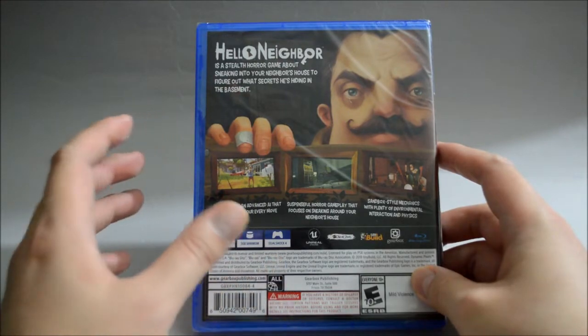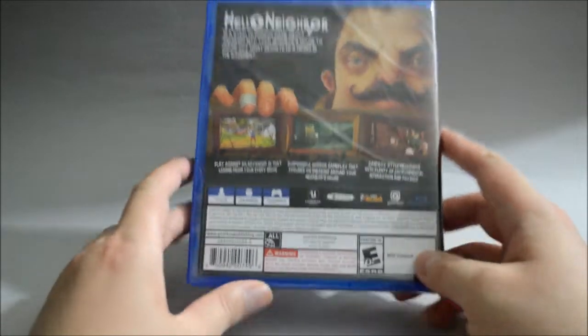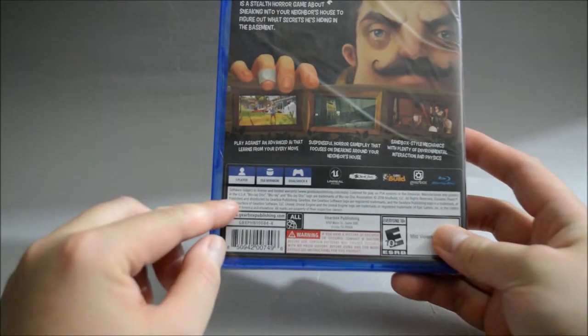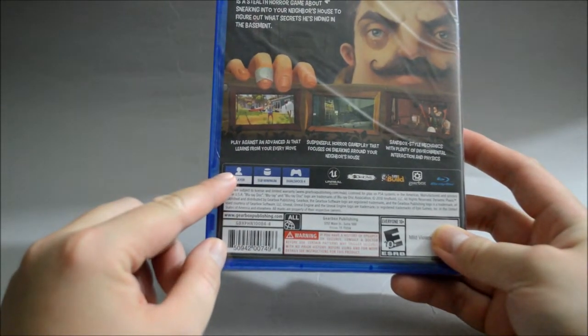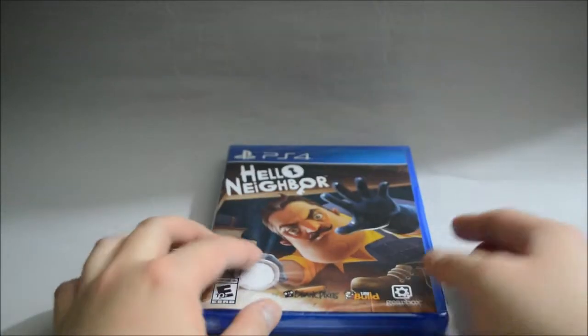So we are basically playing as a burglar — this is like a burglar simulator. This is a one-player game and requires a minimum of five gigabytes of hard drive space. So now let's open it to see what we have inside.